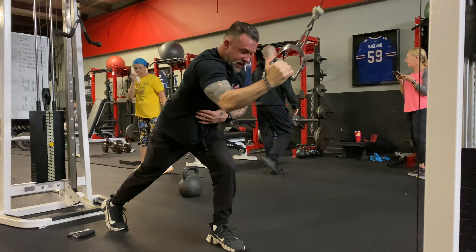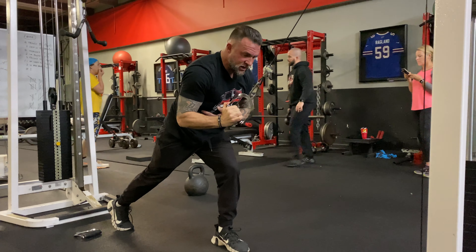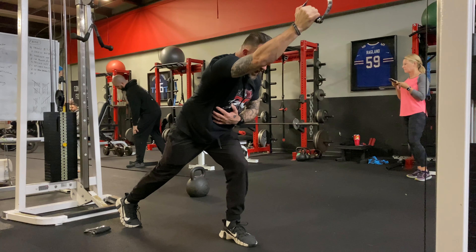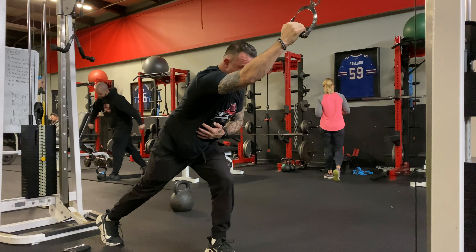From here, you want to pull down in the pattern of a J until your arm is by your side. Let it come back up in that same pattern. The arm will not go all the way over the head — it's going to stay slightly out in front of you here.